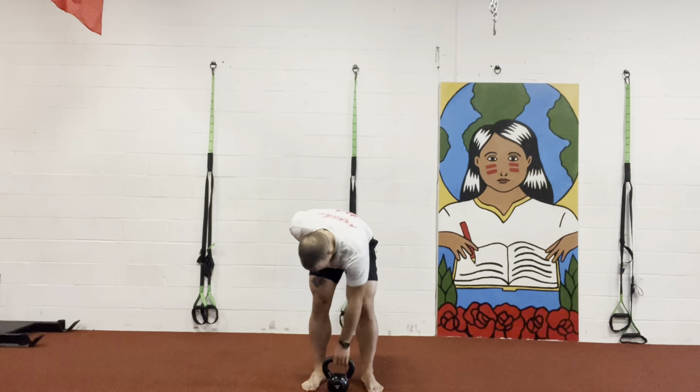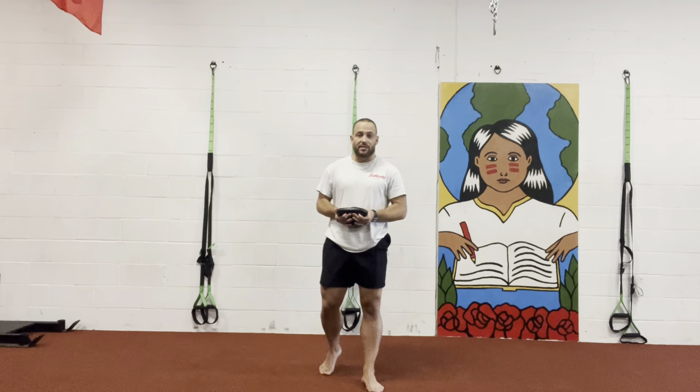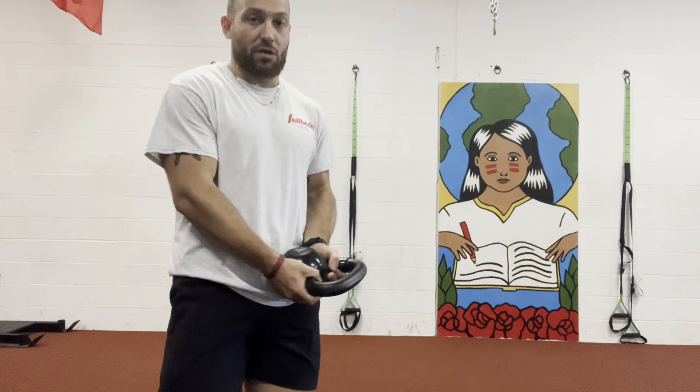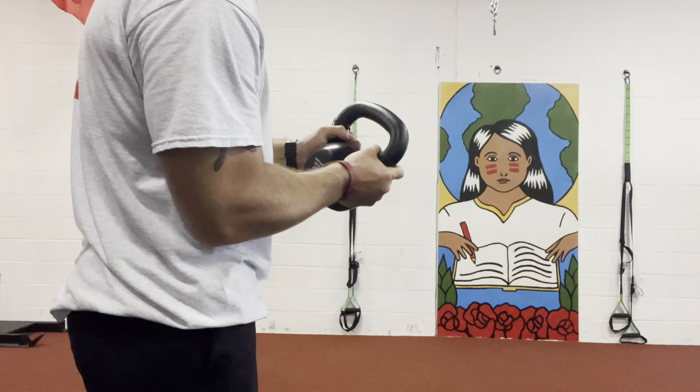So what we're gonna do here is I'm gonna grab the kettlebell just like this. This is the item that I need to use for today's exercise. I'm gonna grab the kettlebell like this. If you can see here on the video, I'm grabbing it like this — thumb over.